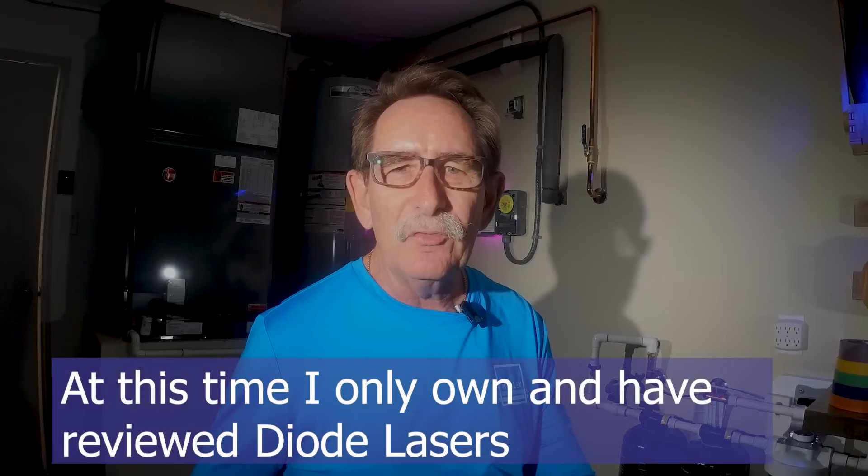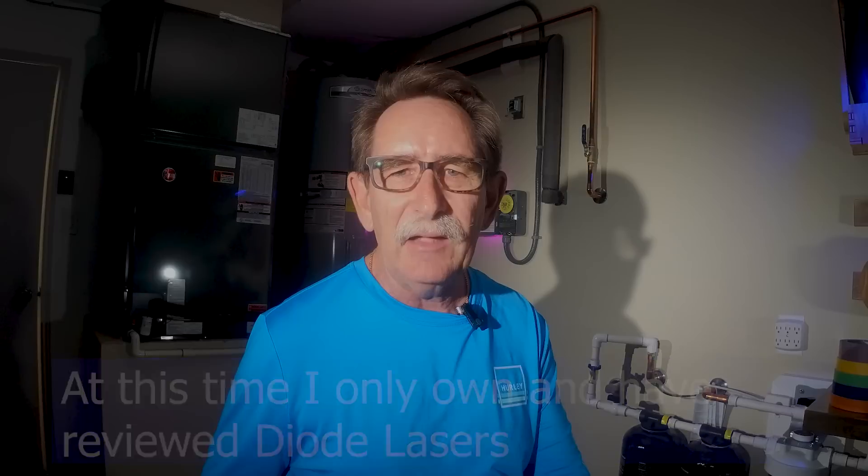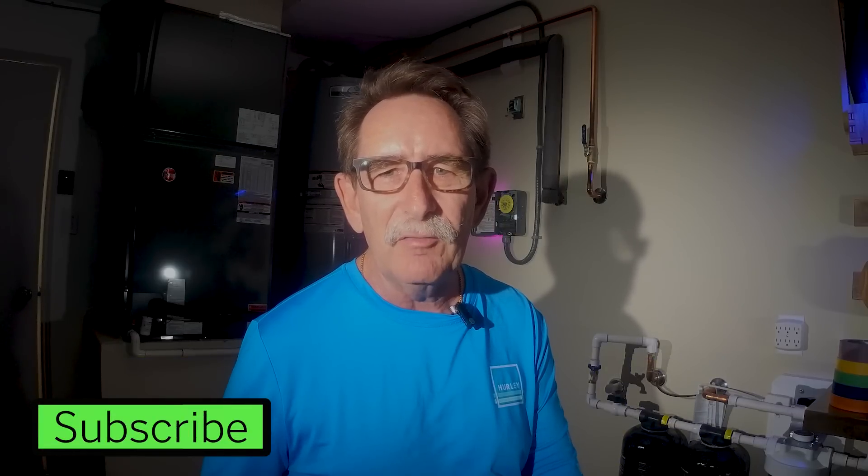Before I go any further, I want to make a declaration — a second disclosure: I am laser naive. If anyone sees anything that I've said wrong, by all means go down to the comment section and share it. I want everyone to have the best information available as they go to purchase a machine.